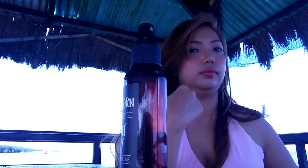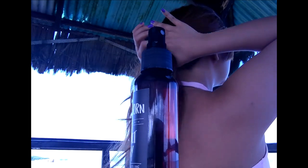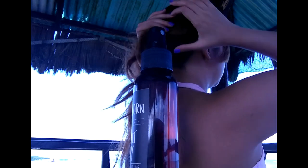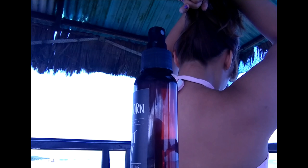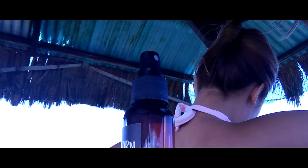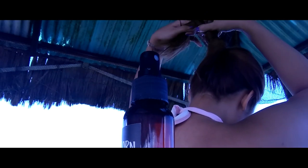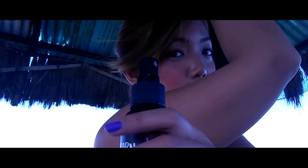I'm going to show you guys how to use the beach-borne sea salt spray — it looks like this. How I use it is I first tie my hair in a knot, and then we're going to spray this.